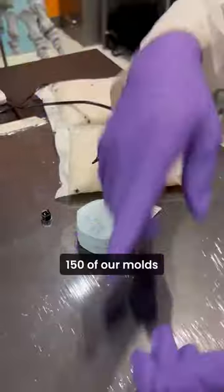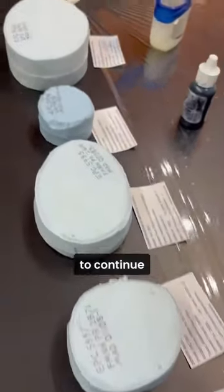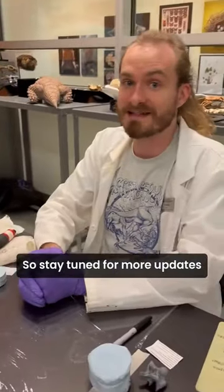We've actually labeled over 150 of our molds with this technique already, and we're looking forward to continuing that whole process of organizing our mold collection. So stay tuned for more updates on the Madagascar project.